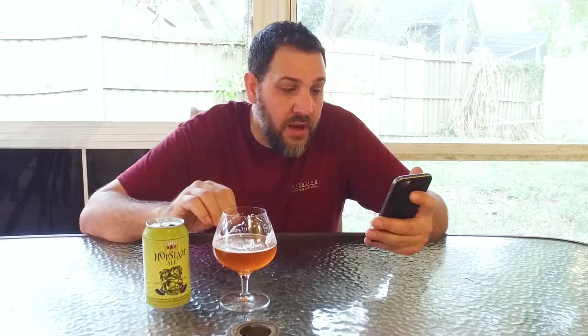This beer also has a full malt bill and a little bit of honey, so it balances the beer out and makes it quite smooth. This is a limited release and they only recommend a three-month shelf life. A lot of hoppy beers do not age well — they will get kind of skunky if you let them sit longer than prescribed.